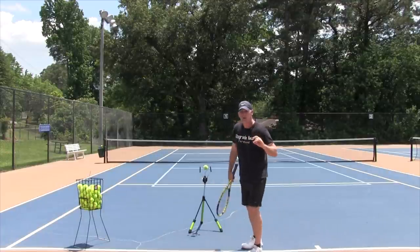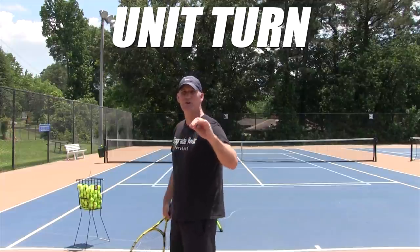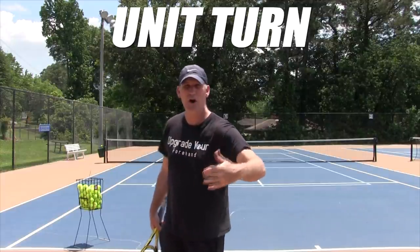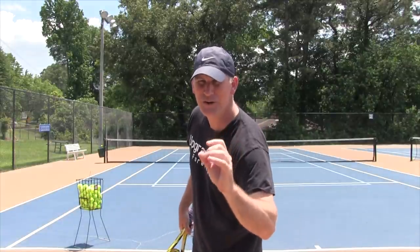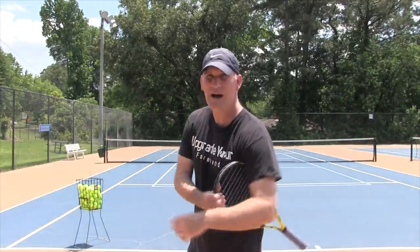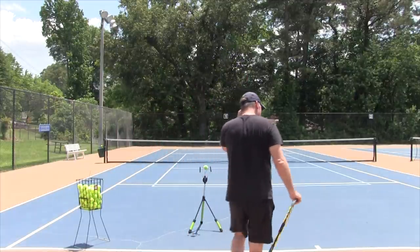Here's where we start to get into a good, more advanced unit turn — the best one, what all the pros are now using, that Mark Kovacs calls the Coke bottle unit turn. What he's talking about is that you're basically taking the bottle cap and twisting yourself up. That's what you're trying to think of yourself like.